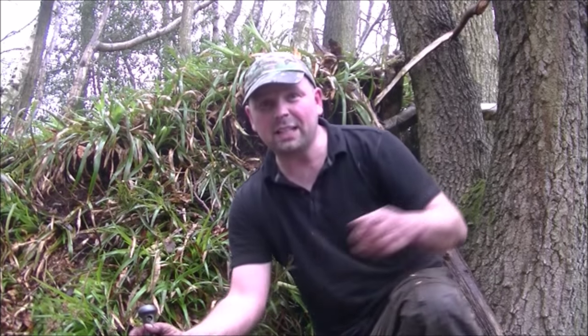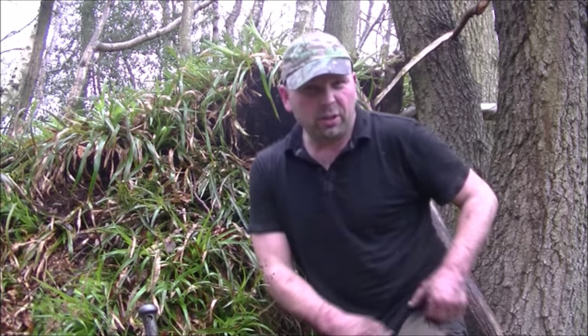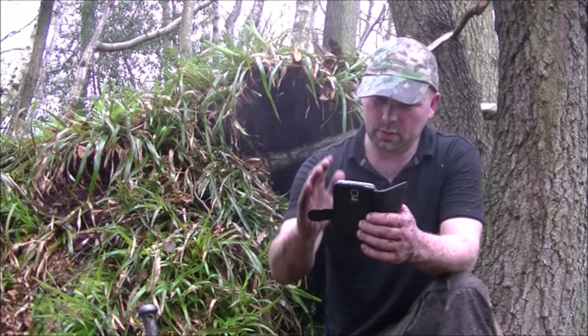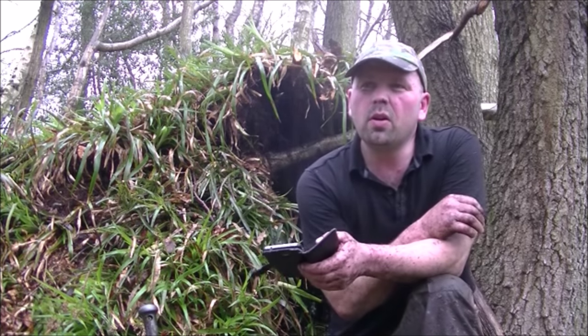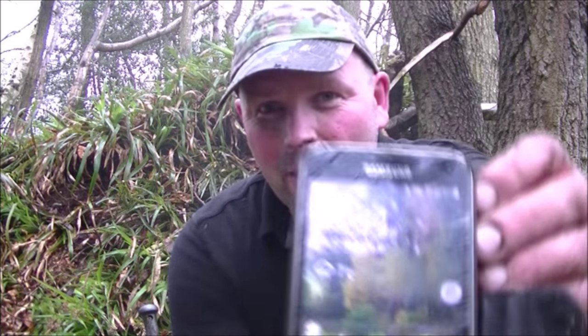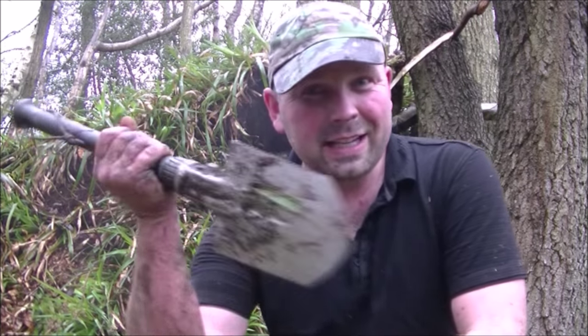Okay, that's the shelter done. Let's see how long it's taken. Less than two hours — 13:54 there, so that's an hour and a half. That gives me a spare half hour to get cleaned up, get this little lad cleaned up, and hopefully make a fire within our time limit. Let's get going.